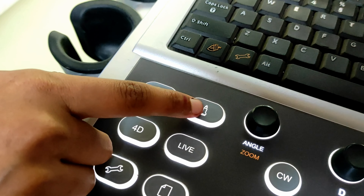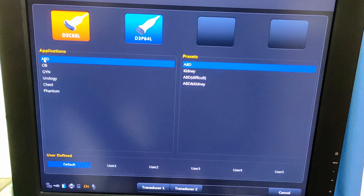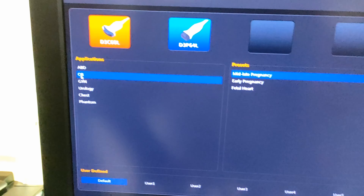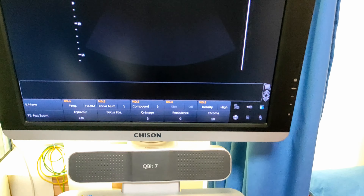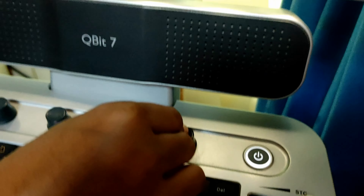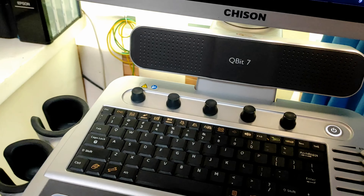This one is the probe button. Press the probe button and it will show you different types of examination systems: abdomen, OB, gynae, urology, and different types of examination systems. Now select OB by your enter button, and select transducer 1, not transducer 2. Now go to your gain button, which is next to your power button, rotate it and make the chroma value 9. It is very important — you should make the chroma value 9.